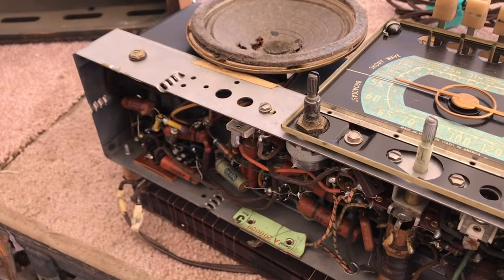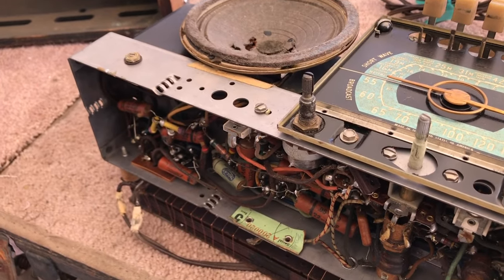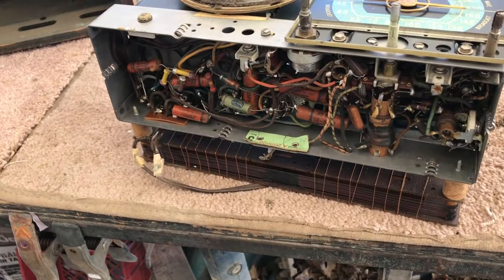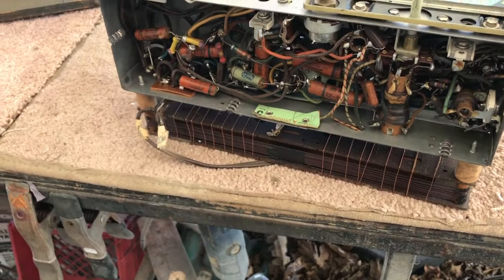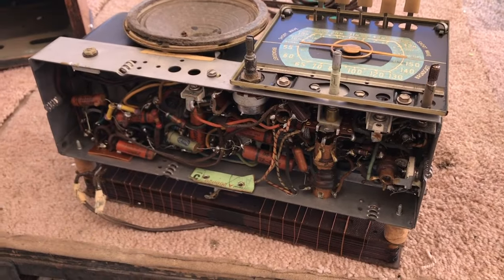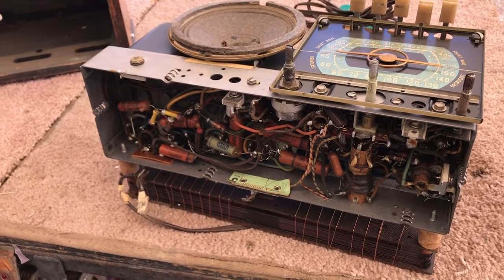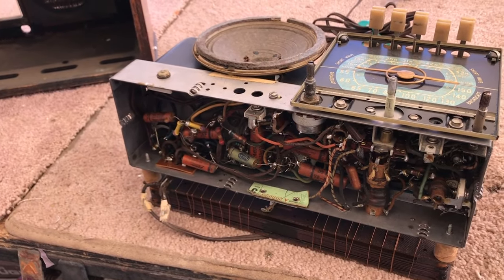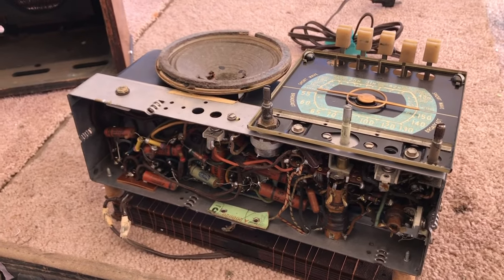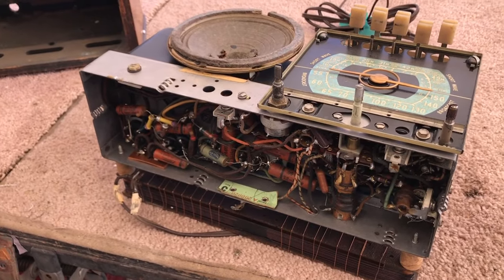I'm going to try to get that Philco 53960 ready for this evening's scans. I've got it with the back off right now but I've got to get it out of the way so I can get this one onto the bench. Expect a video on that later tonight. We'll move on and get this staged so we can get a checkout on it.